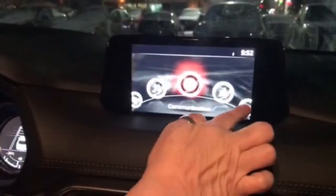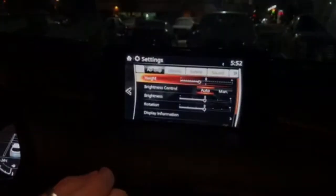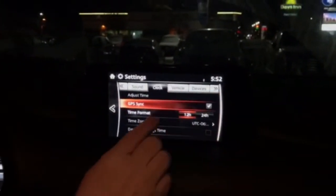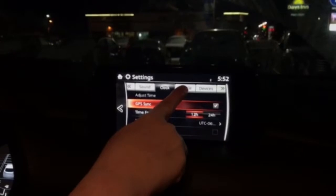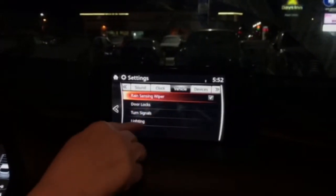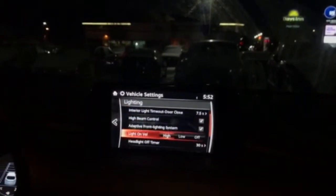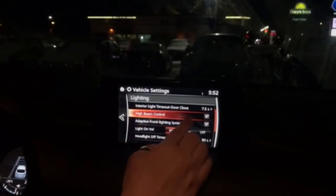Now I'm going to show you how to get it and make sure that it's functioning in your vehicle. So let's look at our home screen here. We're going to go to Settings, and from Settings we're going to go across the top and go to Vehicle. Under Vehicle, we're going to go to Lighting.